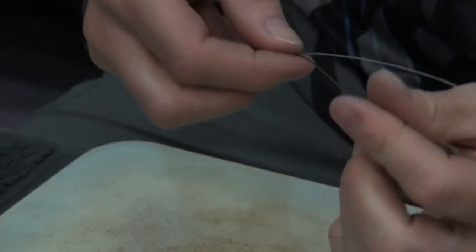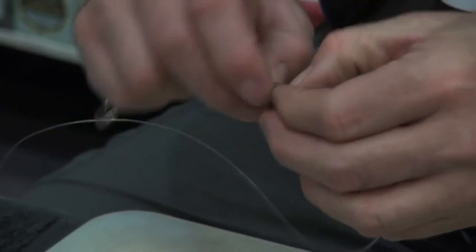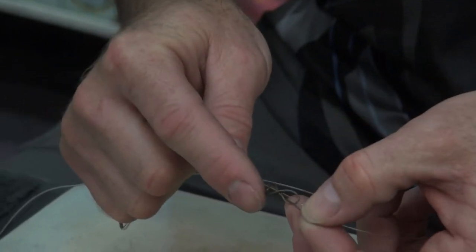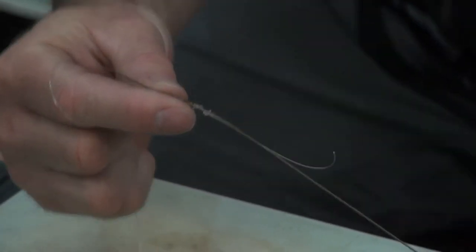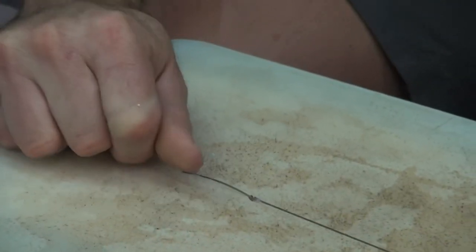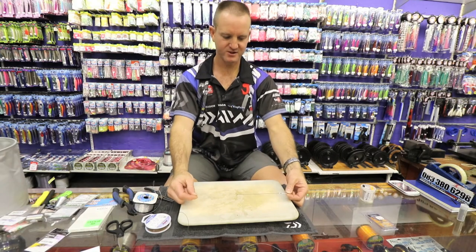You then change over and do exactly the same with the wire, except you go twice around your finger only — once, twice — then pull it back through. There's the figure of eight forming nicely. Lubricate both sides. Take the nylon and slide it down to where the knots are. Now it's a matter of pulling the wire tight. Once the wire is tight, you can take the nylon and lightly pull on it until it's gone tight, then cut off both tag ends. There is the knot complete.